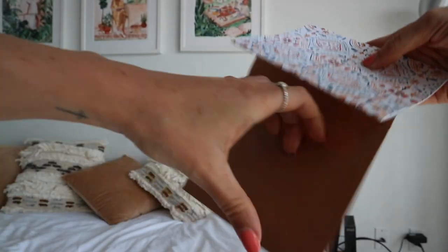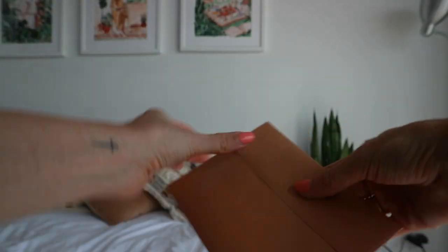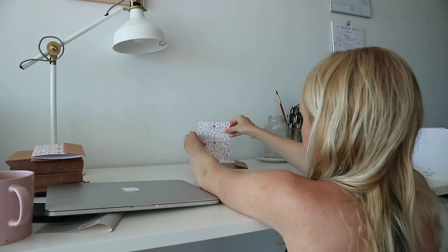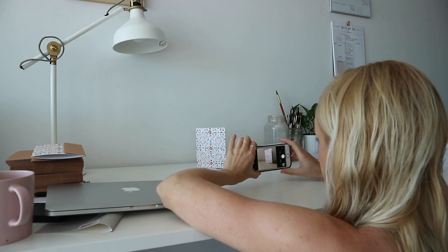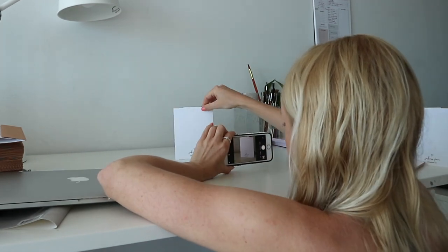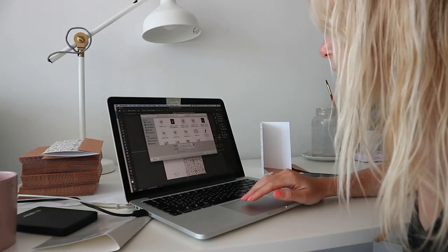Once I had the paper trimmed, I just made sure that everything fit in the envelope correctly — that it wasn't too hard to get in and out. Sometimes if the paper is a little too large and too thick, it would be very difficult for the customer to pull it in and out of the envelope, and that's just kind of annoying. Greeting cards are typically something you want people to come back again and again for, since it's something they're giving away.